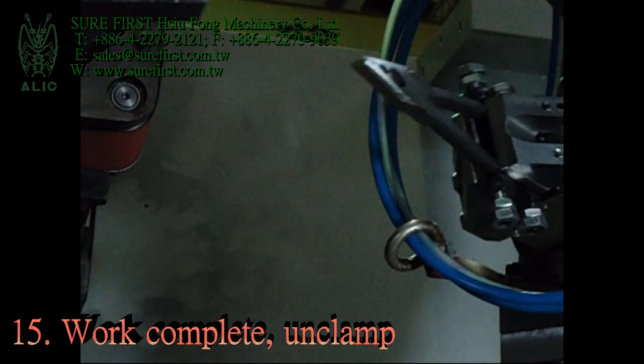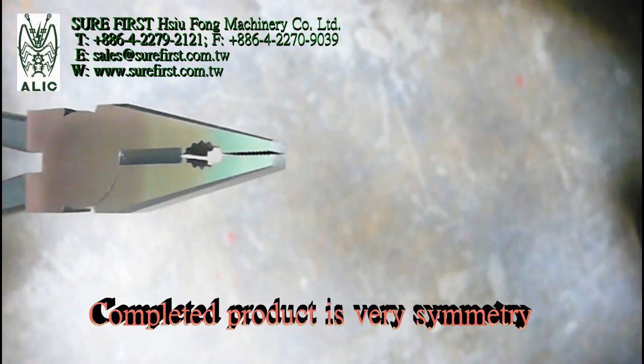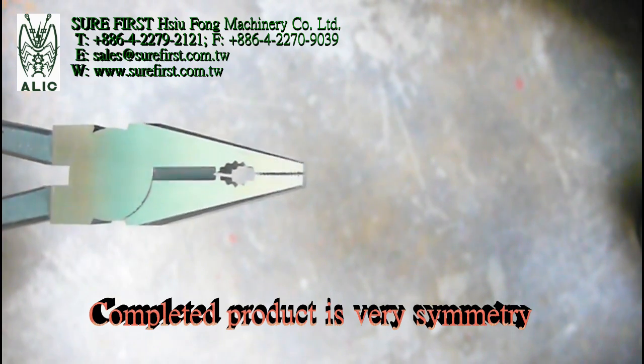Work complete. Unclamping. The completed product is very symmetrical.